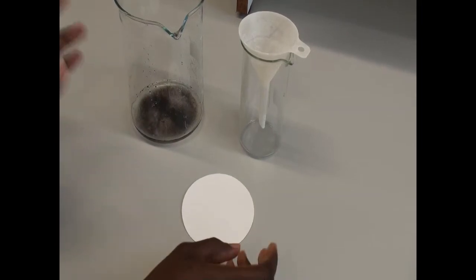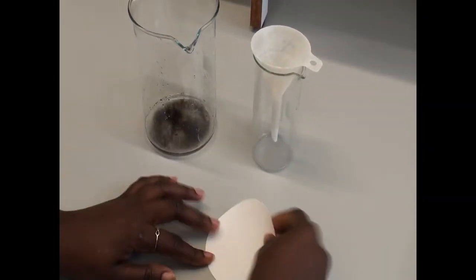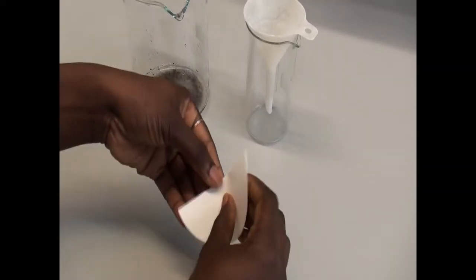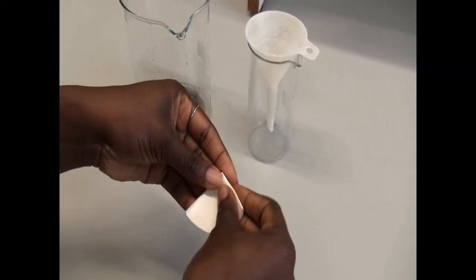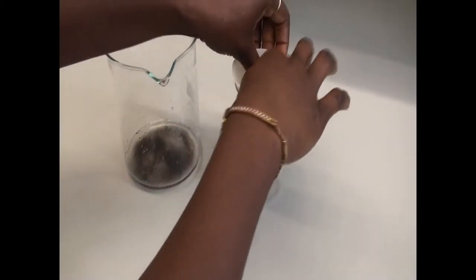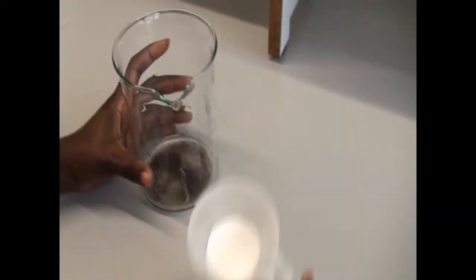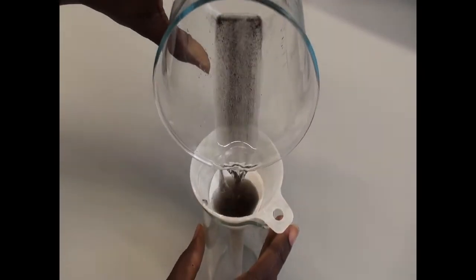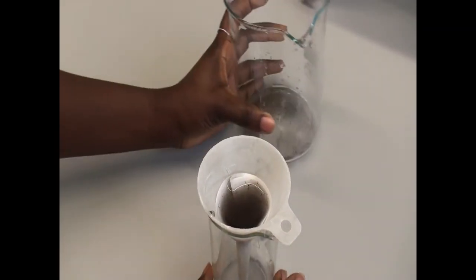To concentrate the cysts, we are going to need a filter paper, which we will fold as illustrated. Then we pour the suspension into the filter paper and allow the water to drain.